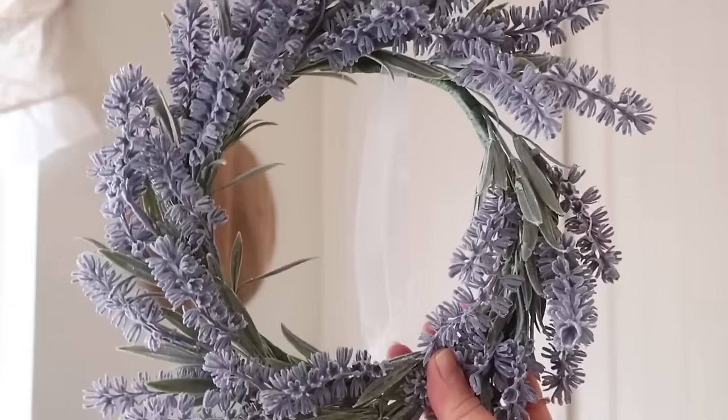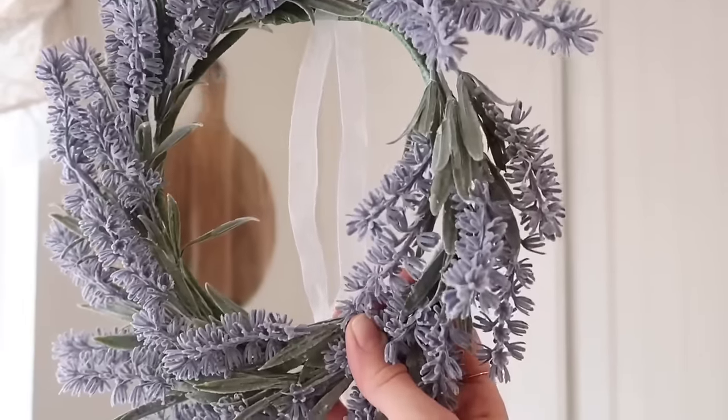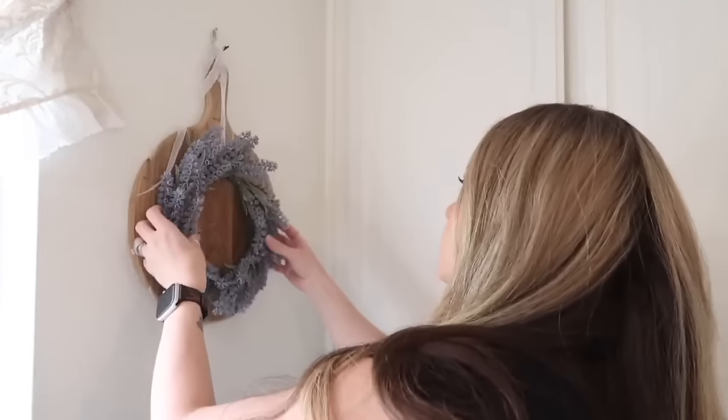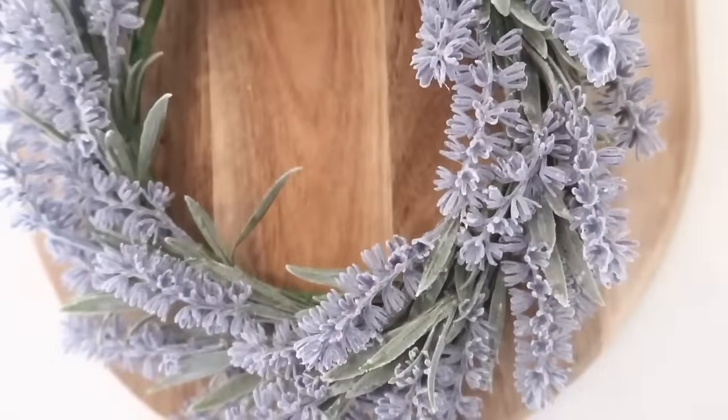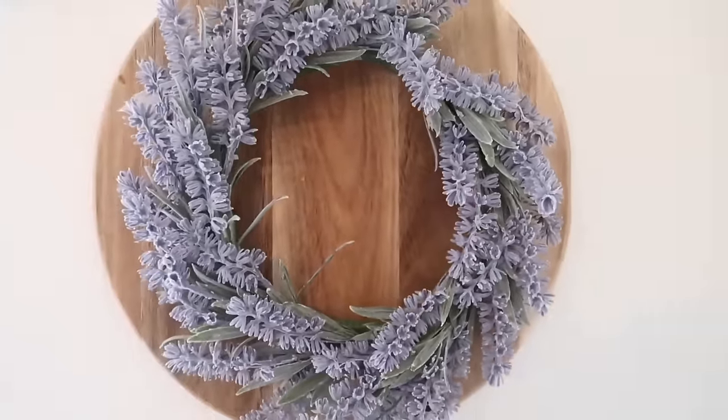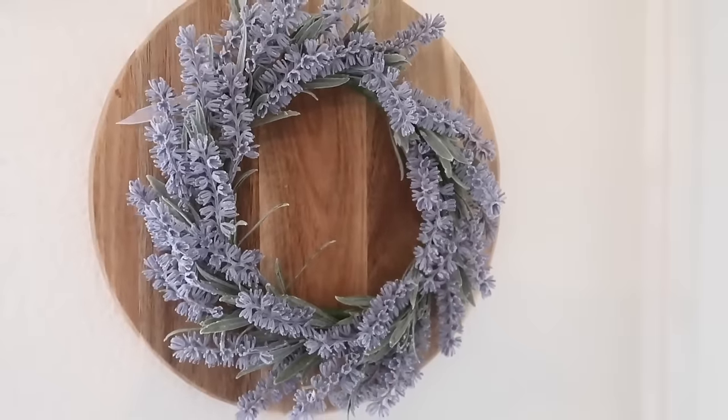I wanted to add a little bit more of that lavender throughout my kitchen. I found this wreath in one of my bins — I believe I picked it up at Hobby Lobby last year or the year before, but it was a while ago. I thought I would just dress up this round cutting board that I have hanging on the wall with it.